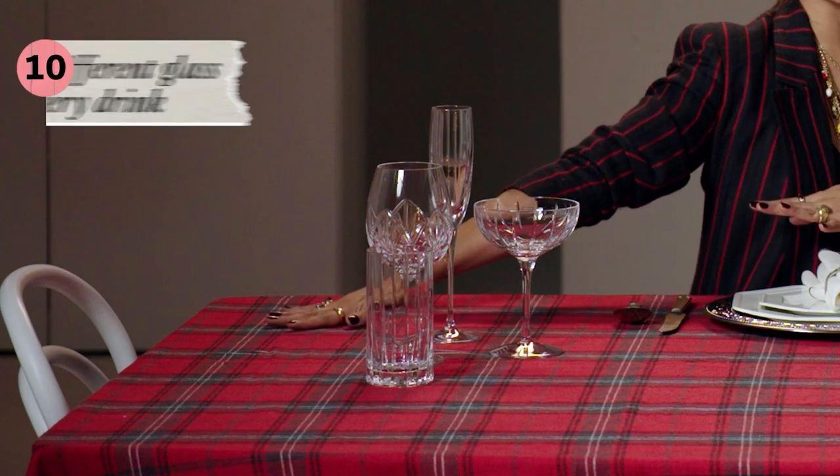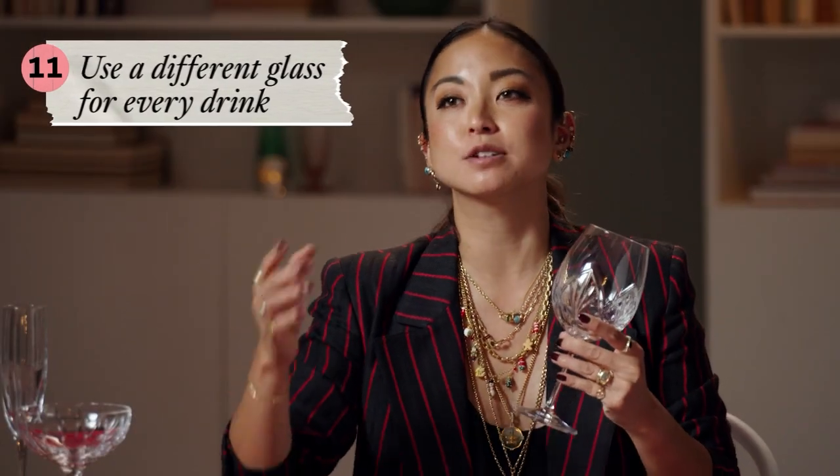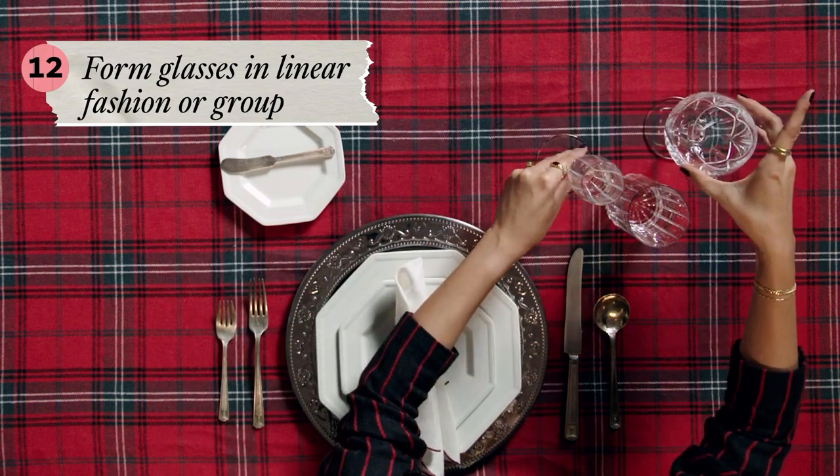Next up, glassware. In a traditional place setting, there is a different glass for every drink. Red wine and white wine glasses are shaped differently because red wines generally have a much larger bouquet and take a bit more time and more oxygen to wake up. You can either arrange the glasses in a linear fashion or in a grouping. If you're serving champagne, you can choose between a coupe and a flute, but for today we're going to use the flute.